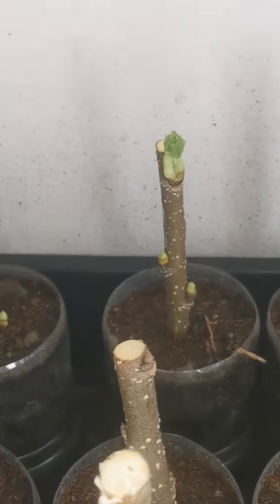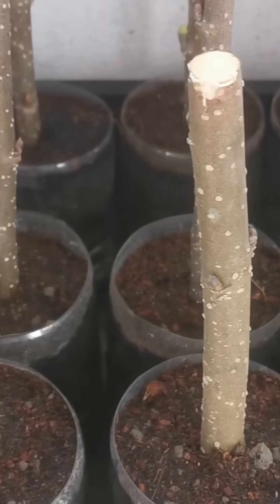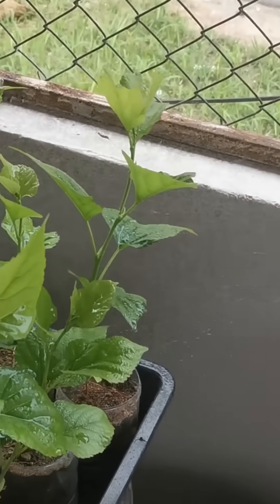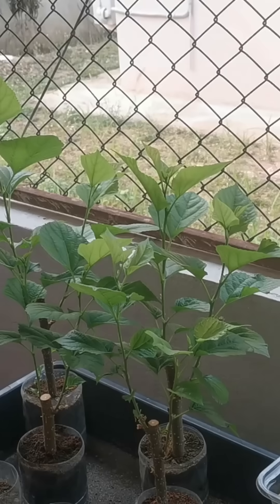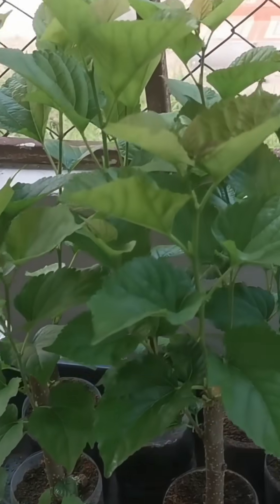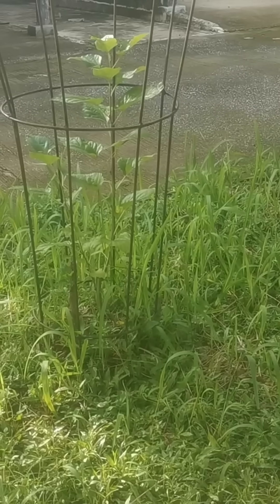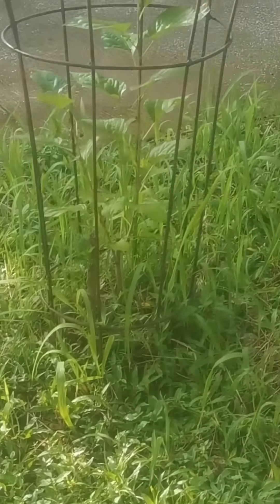A buddy of mine contacted me and said hey Rich, I saw that you also had some individual cuttings that you started in individual pots. Why don't you take one of those planted ones in an individual pot and put it by the one that hasn't popped yet in the ground, and that might encourage it to go ahead and pop. I thought well, that makes sense — it sounds like there might be some type of symbiotic relationship that makes that happen.